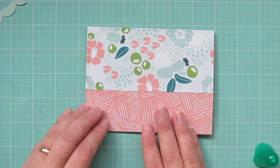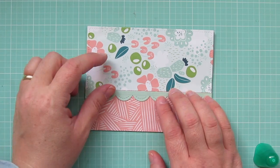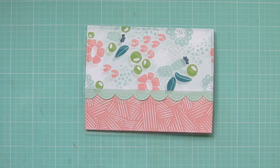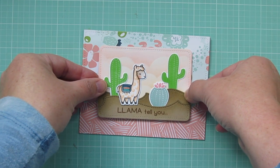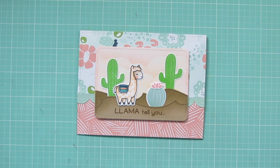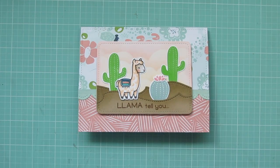I'm just going to glue those down and make sure that they're nice and straight. This aqua piece was trimmed down with the Stitch Scallop Borders, so I'm going to butt that up to the floral piece and kind of cover up that seam. Then I'll grab my focal panel, which I've added some Scotch 3M foam tape to the back of, and I'm popping that down in the center of the card. I decided not to add any embellishments — I've kind of been on a no-embellishment kick for a while. I like the more simple look, especially since there's a lot going on with the different patterns of the pattern paper.